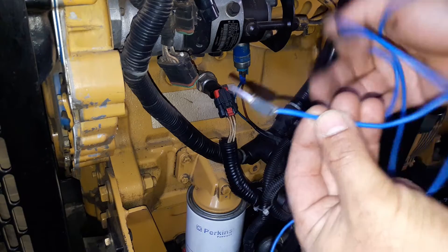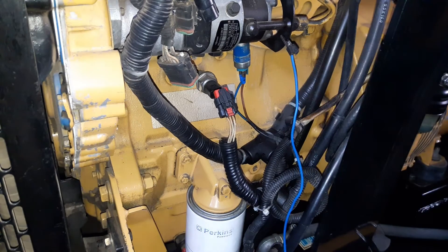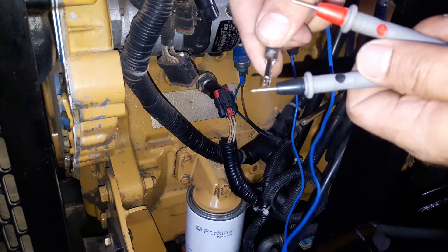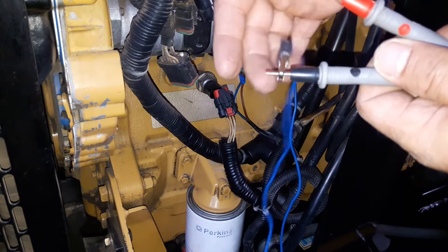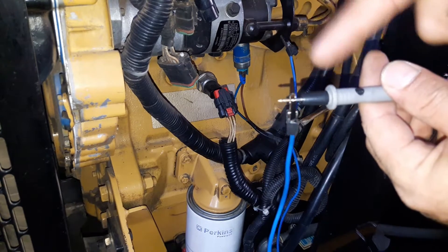These alligator clips are going to be our ground or negative circuit. Make sure to connect them where we have a good ground contact. The other side of the clip is going to be connected to the multimeter's probe as the negative. Make sure they have good contact.